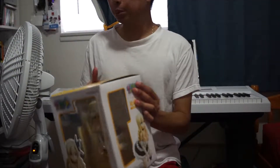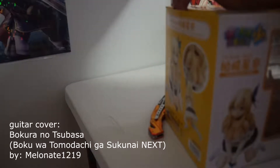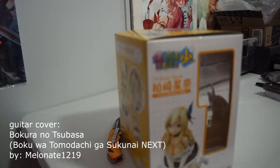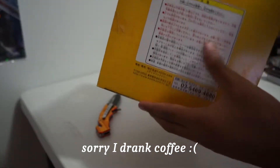We got some nice background music. So here we are — Kashiwazaki Sena 1/8th Gothic Lolita version by Media Factory, from the anime Boku wa Tomodachi ga Sukanai Next.